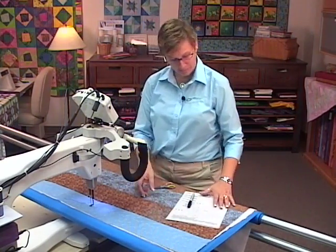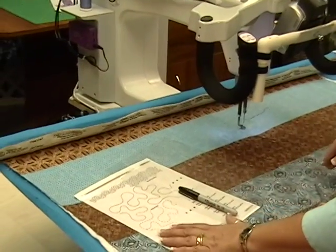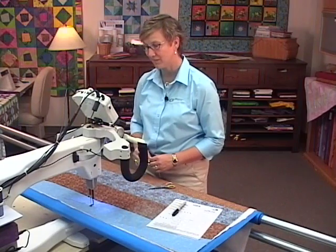We've selected the stippling design, so I have the template of the stippling design here, and that's proportional yes, at 100% in size.